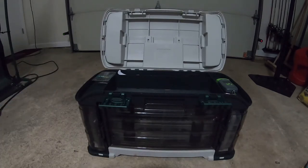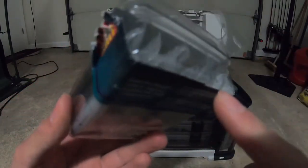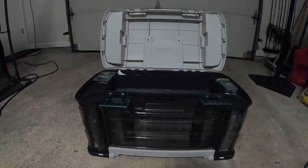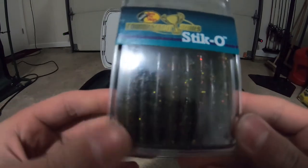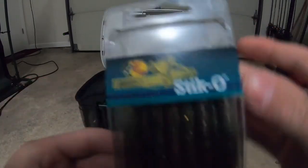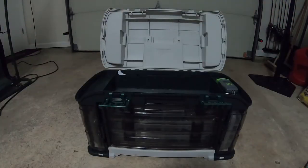These are Bass Pro Shop 3-inch Senkos with tails — I got the wrong ones but tails work, doesn't really make much difference. That was in a white color, and this is like a green pumpkin watermelon red flake color. Also 3-inch Senkos with no tails. They're nice.